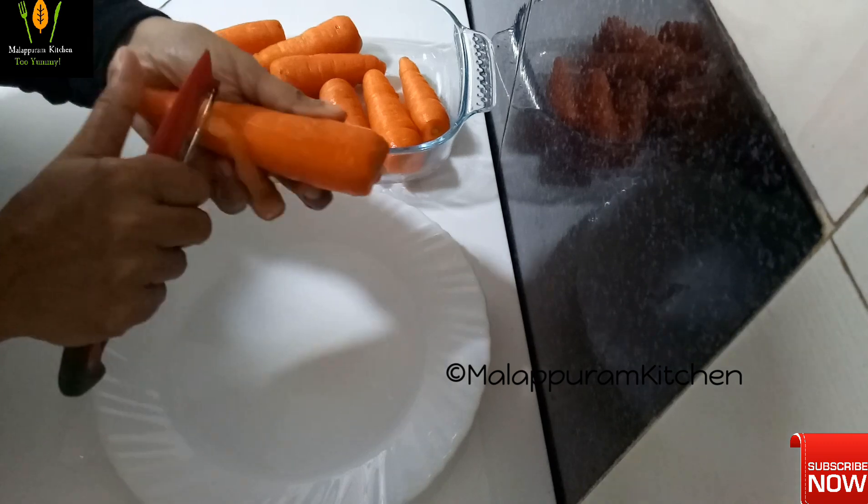We'll put it into a bowl. Now cut the rice on the ground — the rice is very thin. Then we cut the rice on the ground.